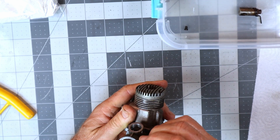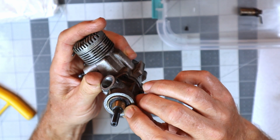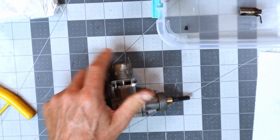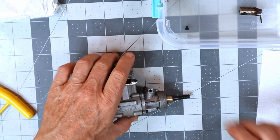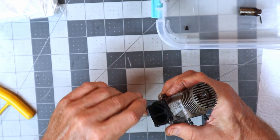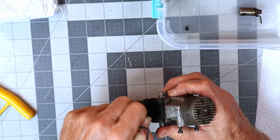That's a sealed bearing - for a minute I thought it was a thrust washer, but it's a sealed bearing. I don't think I have that part broken free there, so that will probably have to come off after the fact. As you know from that first video, the rear gasket was destroyed when I took the rear cover off the first time.